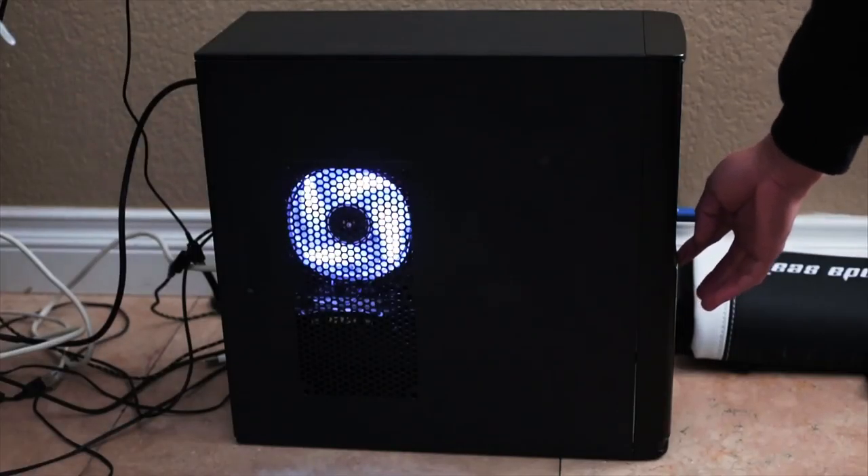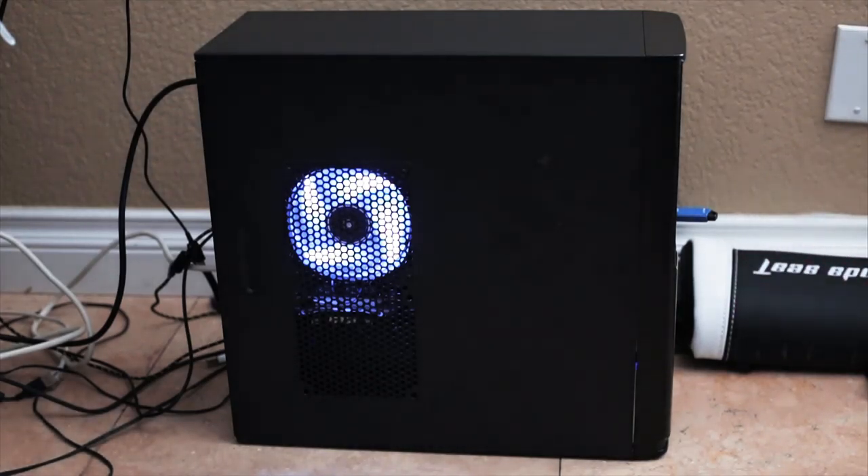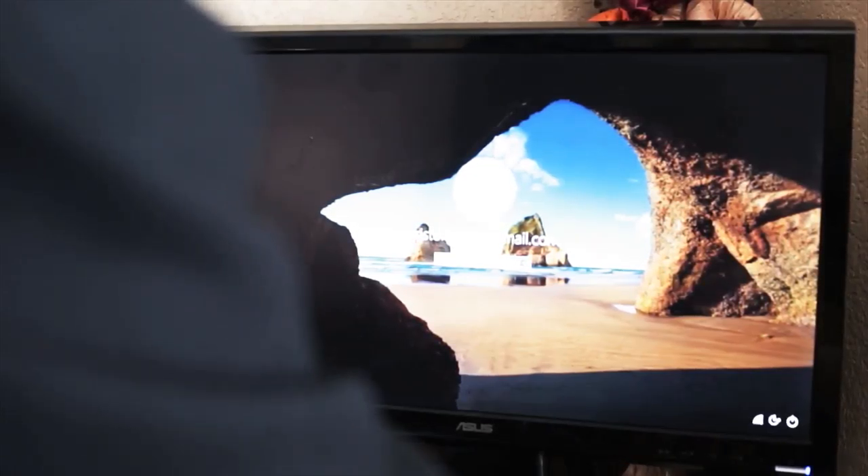Also, the white LED fan you see in the computer did not actually sell with it, so that is why I'm not taking it into account for the overall total final price.